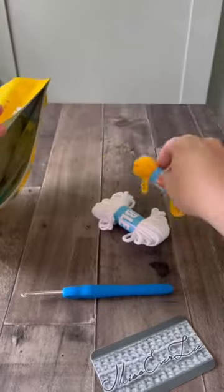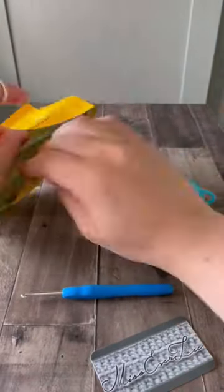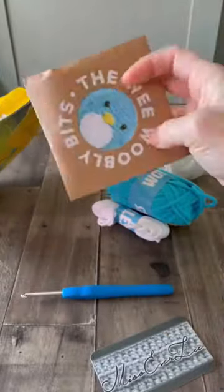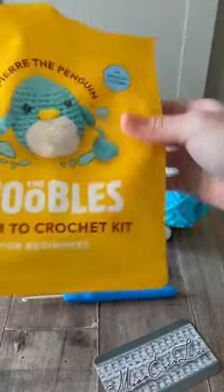The directions are online and let me tell you, this pattern is detailed. For learners that are visual, verbal, or written, they literally have you covered.